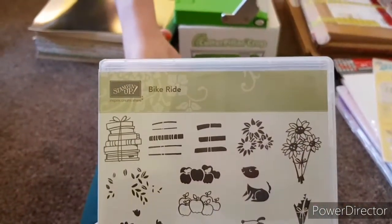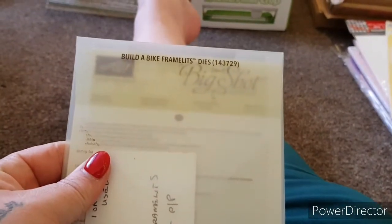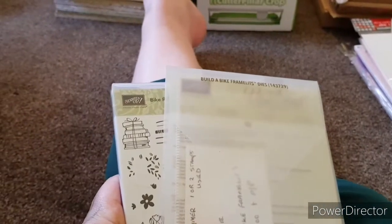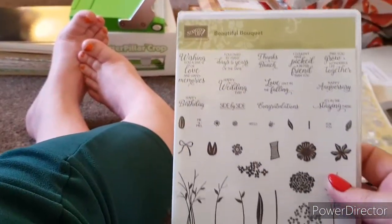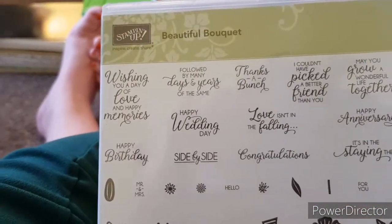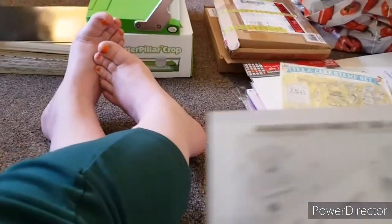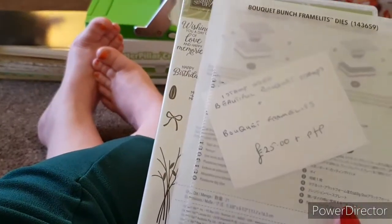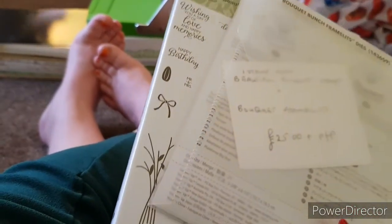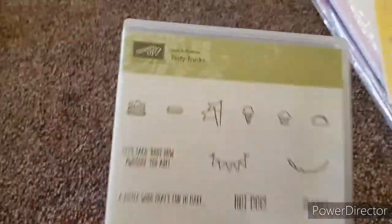Now we're going into some Stamping Up stuff. The next one is called Bike Ride — here are all the stamps so you can build it up — and you also get the framelits with it. That one's got the stamps and the dies and it's £18 plus £2.50 postage. The next Stamping Up one is called Beautiful Bouquet — it's got gorgeous sentiments, the flowers, and the matching framelits — also £18, dropped from £25, plus £2.50 postage.